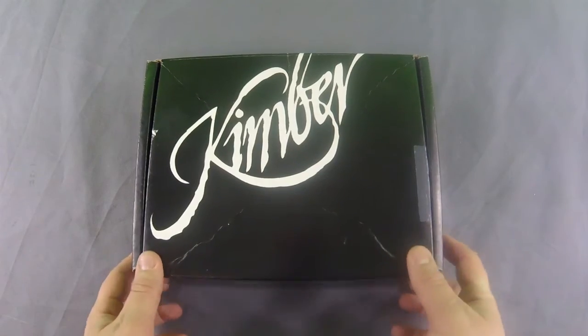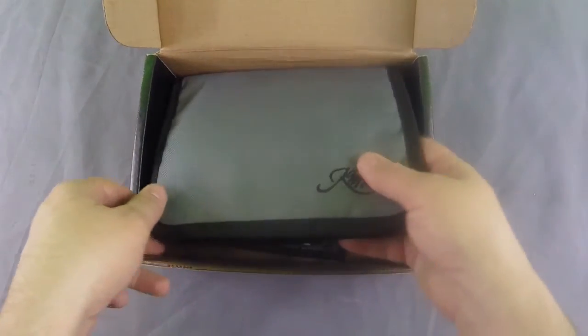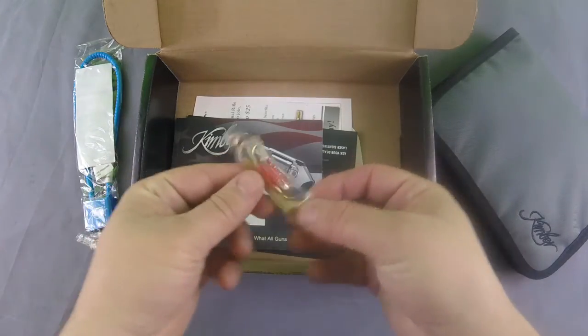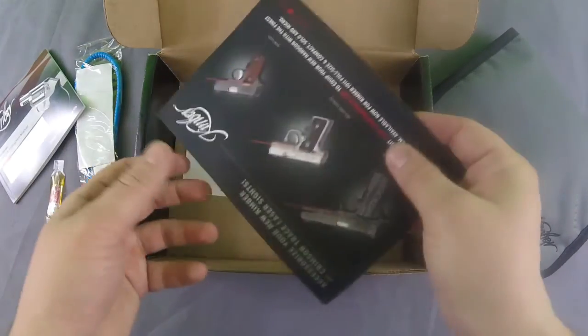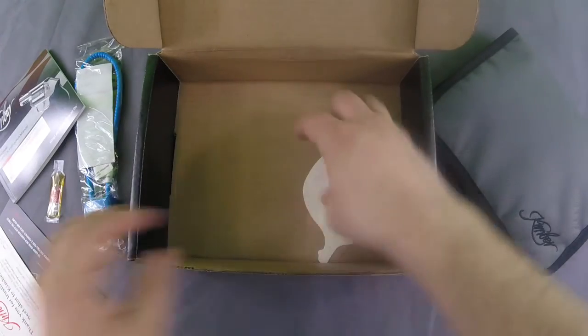First thing you'll notice as I unbox this is the gun comes in a nice little portfolio carrying case. You get the standard gun lock that comes with everything, a little packet of lubricant — a lot of guns are starting to do that now — the user's manual, a little discount coupon for Kimber lasers, a warranty card, and of course a sticker.